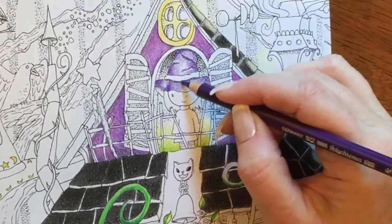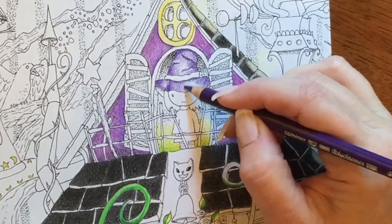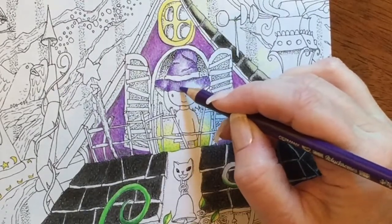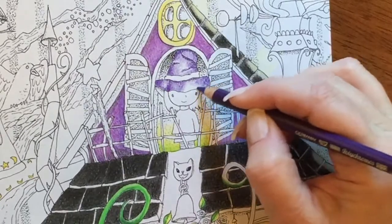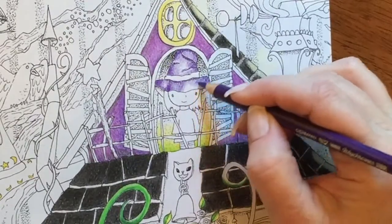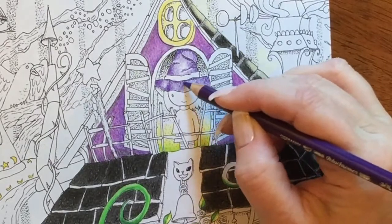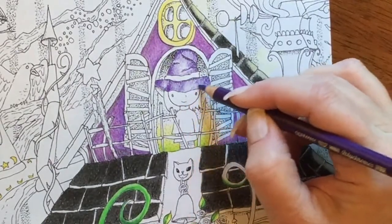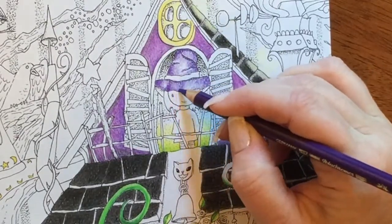Now, I go back and forth when I color. Some people truly finish one area and then move on to the next — that is not my thing. I look at the whole area I'm coloring and how it looks compared to other areas. I kind of admire that approach because it's like they have the whole vision in their head, but it's not my thing.